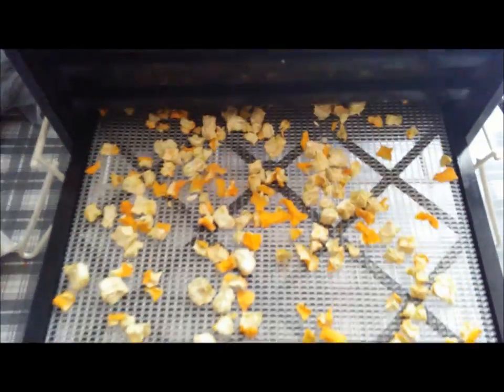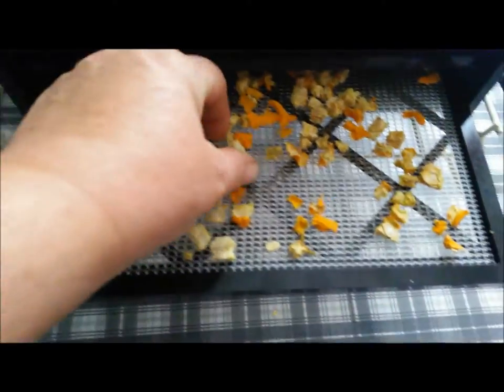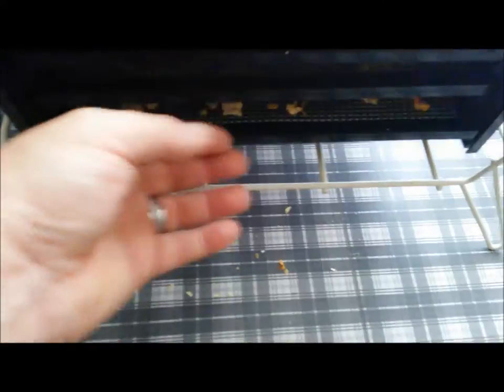Okay everybody, now they're done. It took about 14 hours. They're not squishy anymore — they're hard. That's where we want them to be.